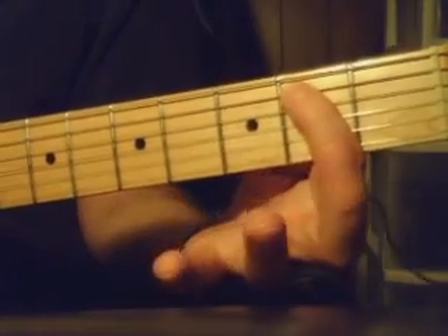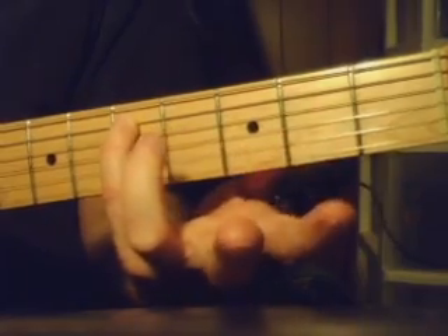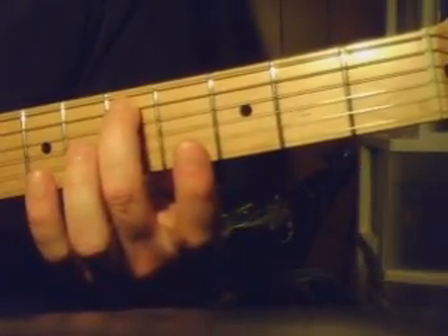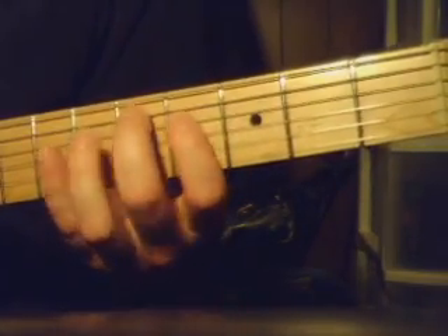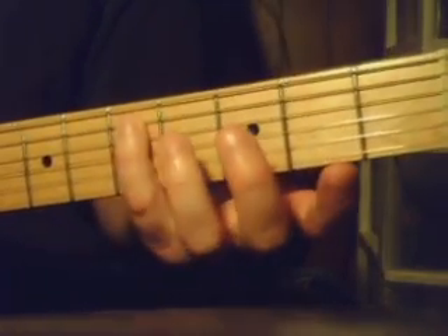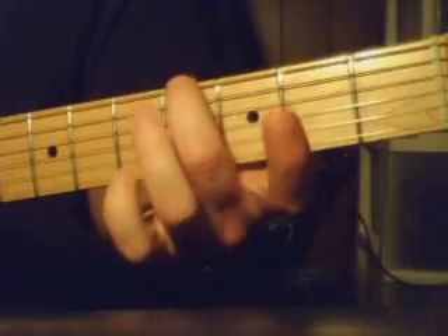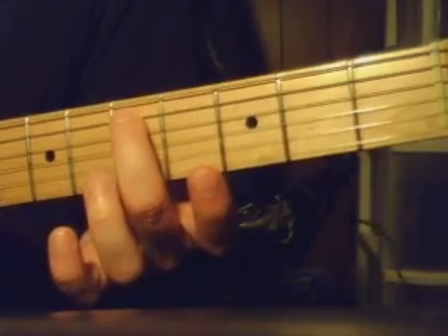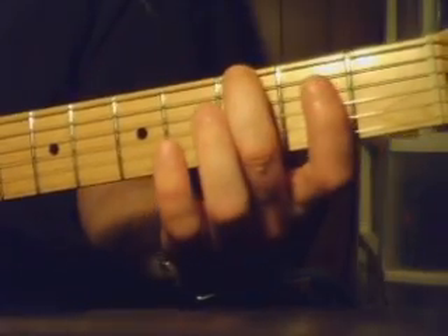You go 1 fret down, 1 string up, and then you go 3 more frets up. Then starting there — that same pattern. Then back to the 1st one. This one's a little bit different — we're starting on that note and we go... So it's 5th fret on the 5th string, 5th fret on the 6th string. Then just go 1 fret down, 1 fret down. And then start it again.